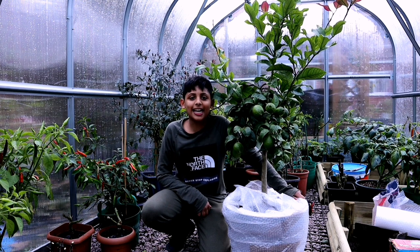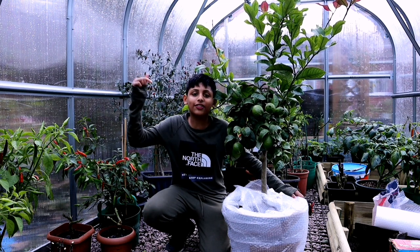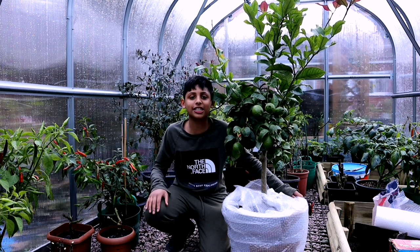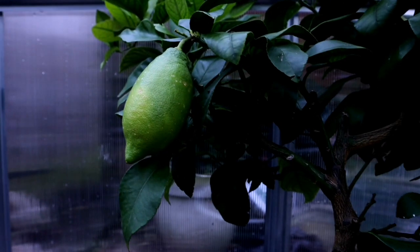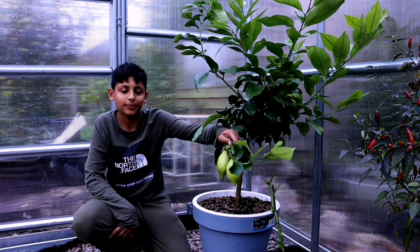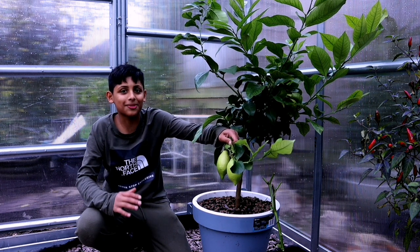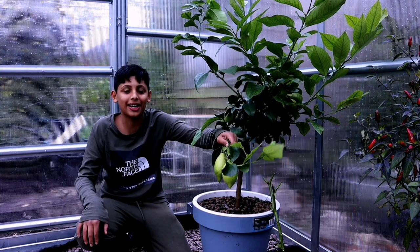Just in case you missed our earlier videos, we showed you how to plant a lemon tree and how to clone one — we'll leave the links in the description below. Now, look at these two beauties — look at these lemons! They look amazing and smell absolutely delicious, really fresh. We like our lemons slightly greenish; we tend to harvest them just as they're beginning to turn yellow. I think we can harvest a couple today.